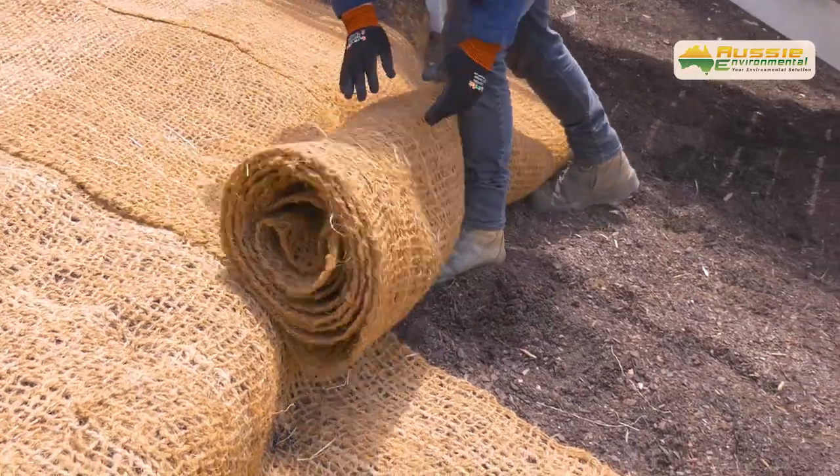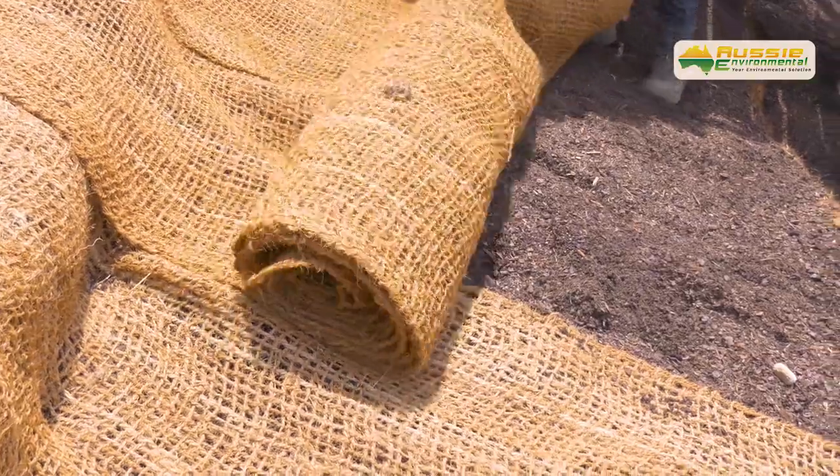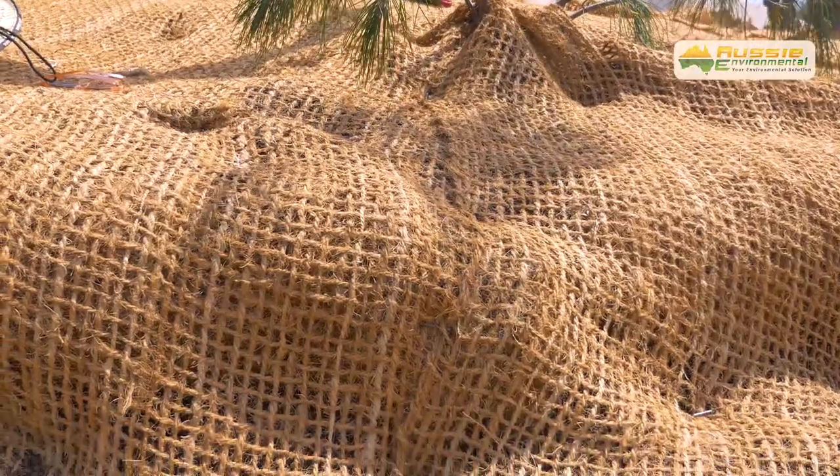Layer the Koya Mesh rolls in the direction of water flow. Adjoining rolls should be overlapped by a minimum of 100mm. Koya Mesh should be overlapped away from the prevailing wind and water flow direction.